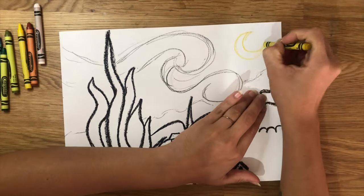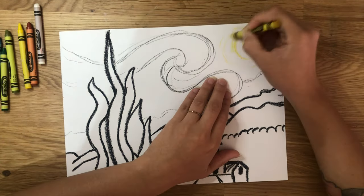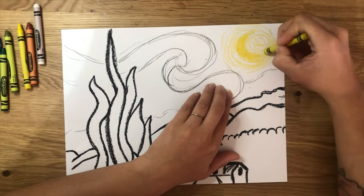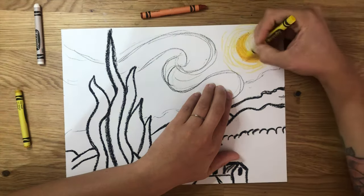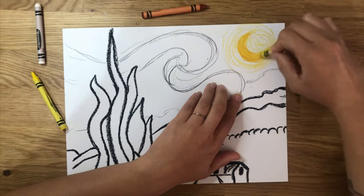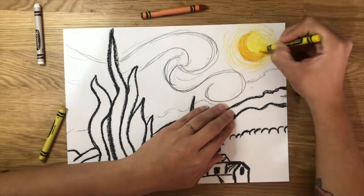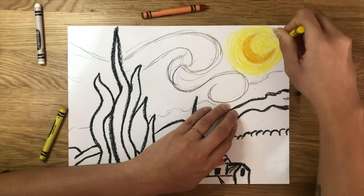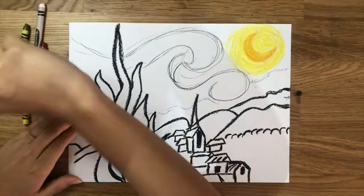We're going to start our coloring. Everything that we color, we have to layer colors on top of each other. This is going to add texture and depth just like the paintings of Van Gogh. I'm starting by coloring the light around the moon by doing strokes of lines that go around the moon in a circle motion. Then coloring the moon completely yellow and then coming with the dark orange to add more lines and extra texture. I brought a lighter yellow and then colored all of the circle around the moon. You should be able to see two different colors from the moon to the light around the moon.